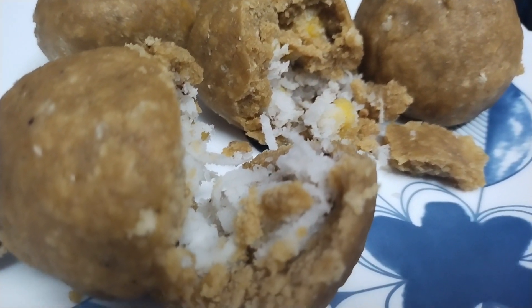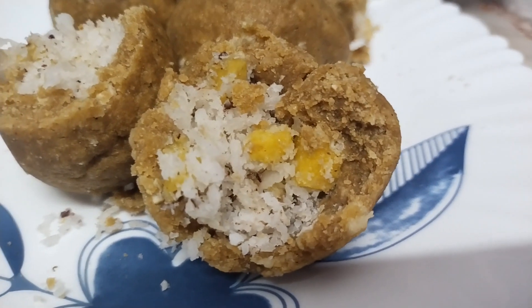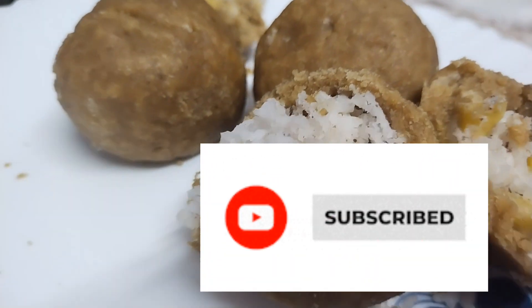If you have any coconut and coconut oil, you can do it! If you want to buy another one, then you can buy another one! So, please like, share, and subscribe. You can remember. Bye bye!